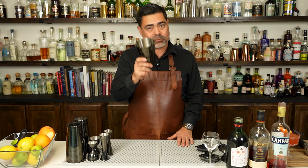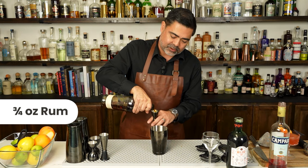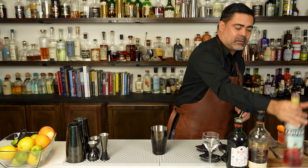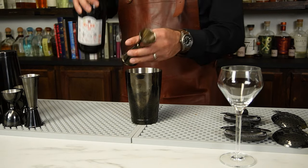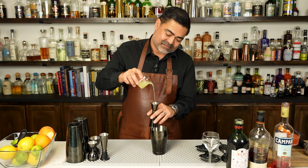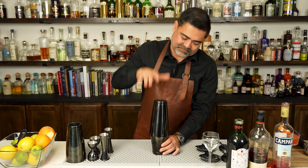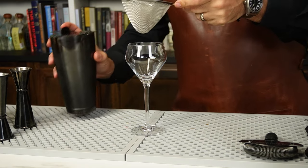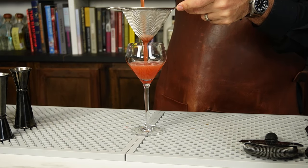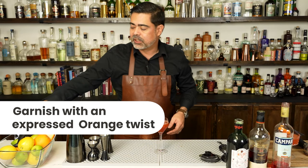So now let's go ahead and make our variation on the paper plane. We're going to use that equal part formula that we started with. We're going to build everything just as before in our cheater tin. We're going to switch things up and use a really nice rum as our base spirit. And then our acid is going to be our lemon juice. And once again, we're going to ice this down and serve it.